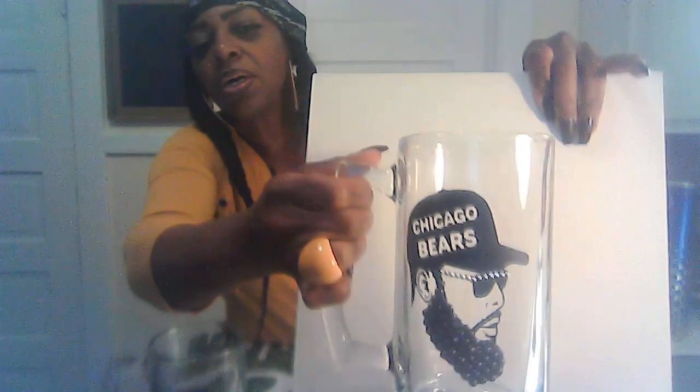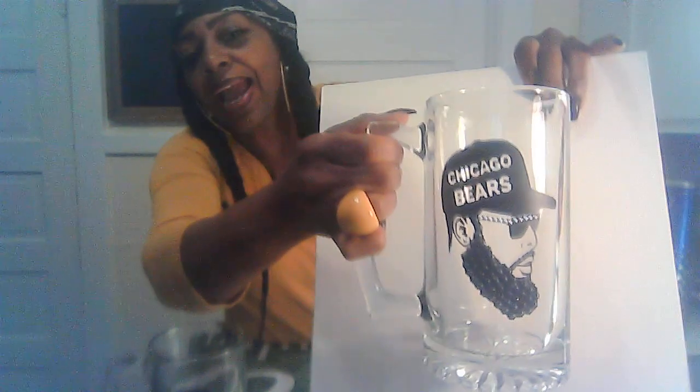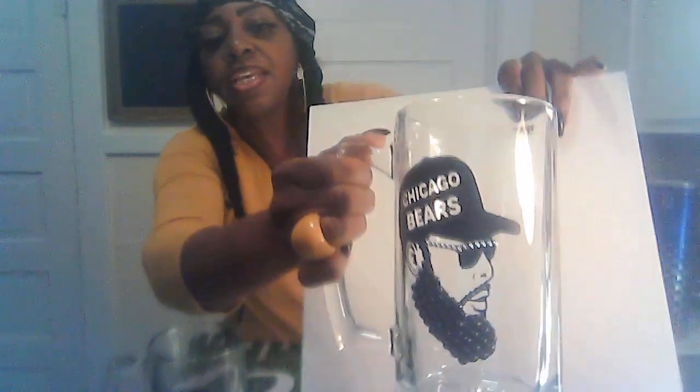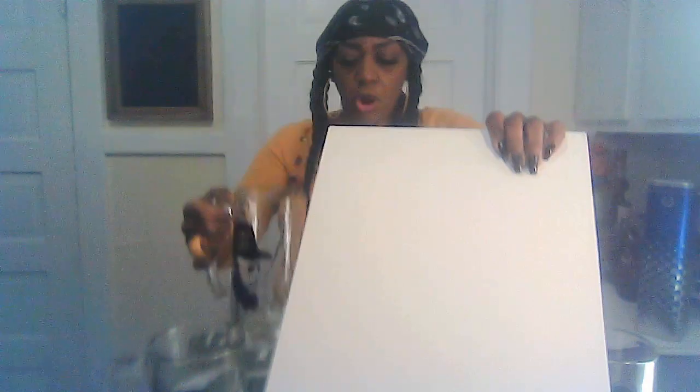Then, in alphabetical order, I have the Chicago Bears mug. It has 'Chicago Bears' on the hat, a blinged-out beard, blinged-out mustache, earring, and silver studs on the shades. If you order these for a party, you can use artificial turf or a themed setup — with little football balloons around. Event planners have amazing ideas for how to set things up.